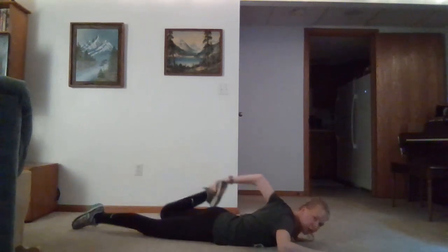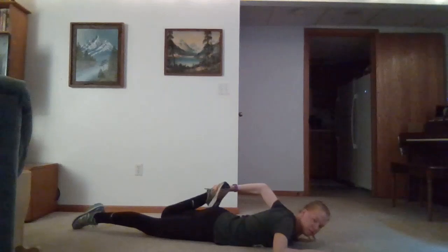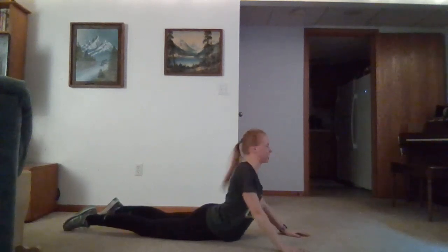Go ahead and do our next leg — getting a good stretch in. We have one more stretch for today after this one and then we'll call the workout done. So we'll go ahead and go up onto our arms, just focusing on stretching our core and our back.